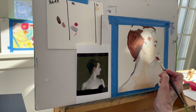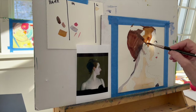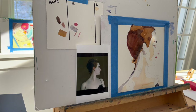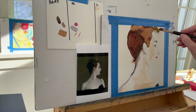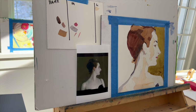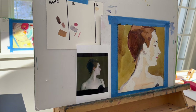Sargent answered that question for me, and his answer was temperature. You can only control form if you can't have control over your value range — then you have to have control over the temperature. Temperature means how warm or how cool a color is. The skin is packed full of color. The overall value of the skin for the most part is light or white, but there's so much color in there. So I thought, I'm going to have to mix a lot of neutrals.